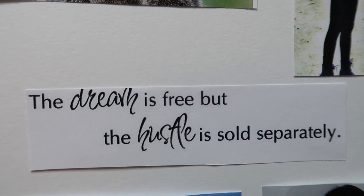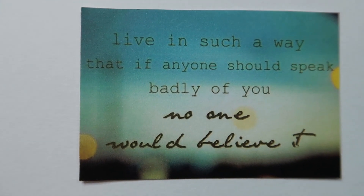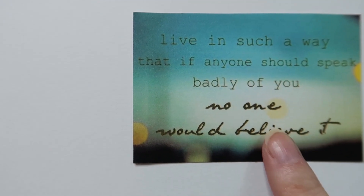The last quote I'm including is: "Live in such a way that if anybody should speak badly of you, nobody would believe it." This was important to include because people often say to me they thought I was going to be a bitch or stuck up, but then they say I'm actually really nice and do a lot for the people I care about. I really try hard to live my life in a way where people can't speak poorly of my character. I'm not usually this deep on YouTube — it's making me a little uncomfortable — but I'm going to go glue all of these down and show you the final result.